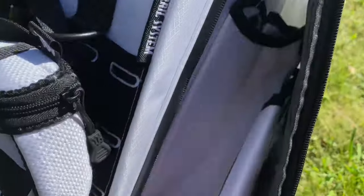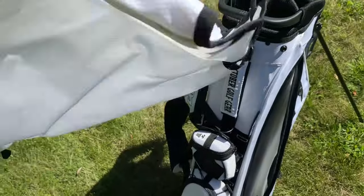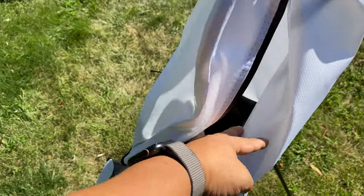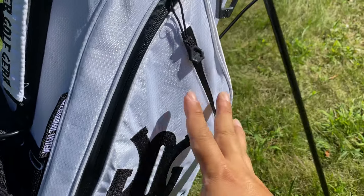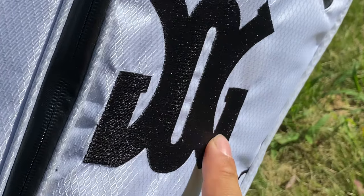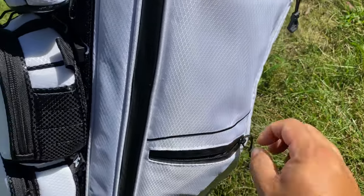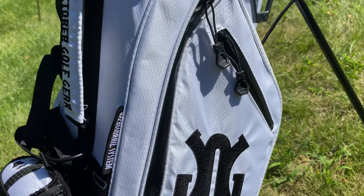On the other side, there's a full-length pocket where you can fit shoes, balls, towels, or a sweater. There's also a little cover for the bag with snaps that go right up here — great for rain or transport to protect your clubs. There's a pocket up top that's probably ideal for valuables like car keys, wallet, or phone. The October Golf Gear logo is embroidered on the side, and these zippers have rubber molding around them, making them kind of waterproof. There's another pocket at the bottom to finish it out.